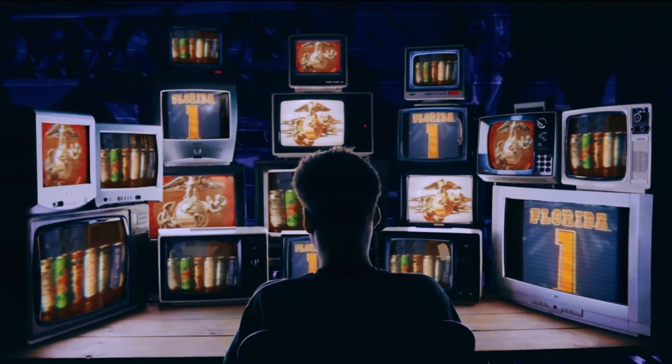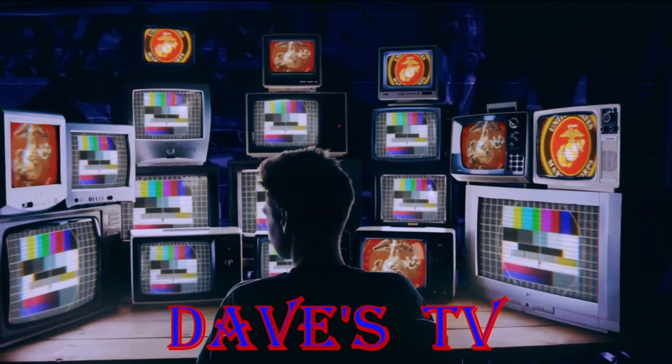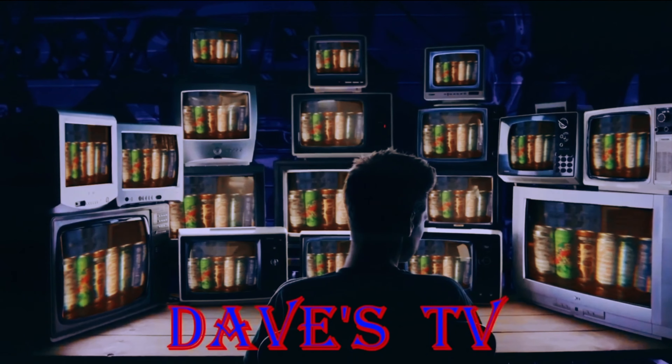You're watching Dave's TV, and now to Dave bringing you another beer review. Take it away, Dave. What's up everyone? Dave from Dave's TV. Welcome to the channel.